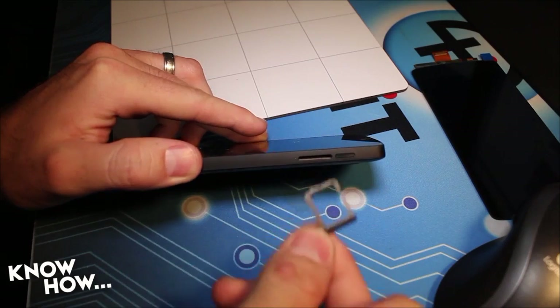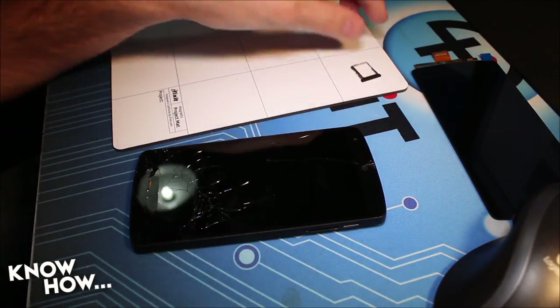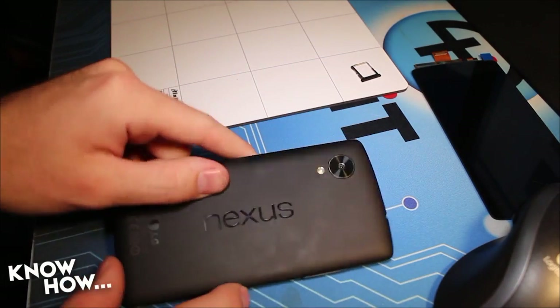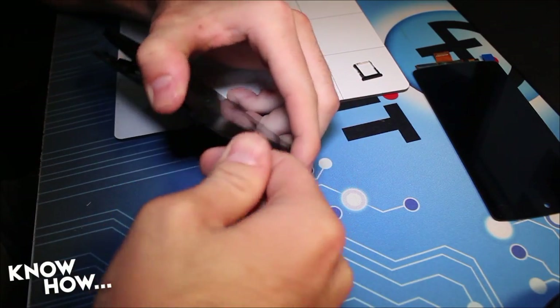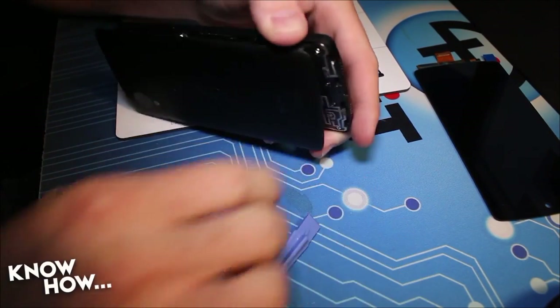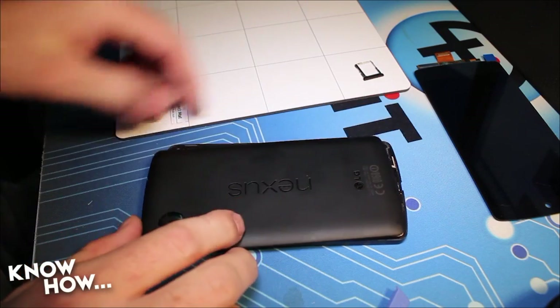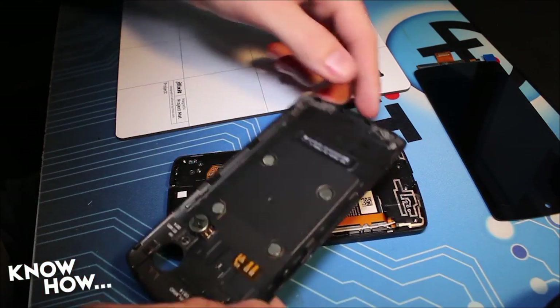Step one is going to be powering off the device — we don't want it to be on when we're removing all these parts. Next, remove the SIM card tray. Opening the back is simple enough if you have a guitar pick, or for me, a plastic spudger. Just start at the bottom of the case and work your way along the edge, popping the little rivets along as you go.